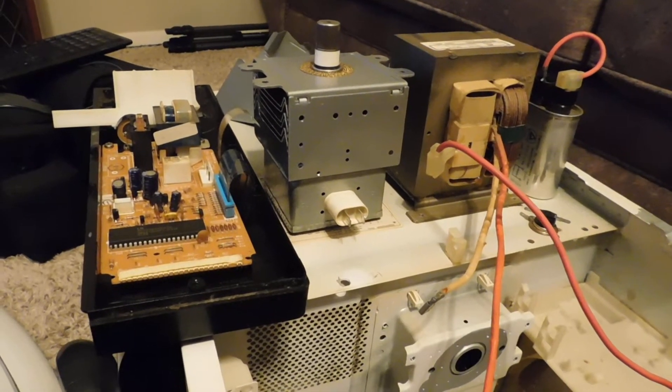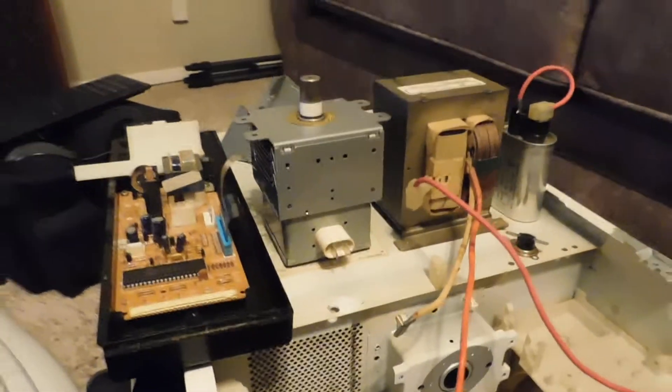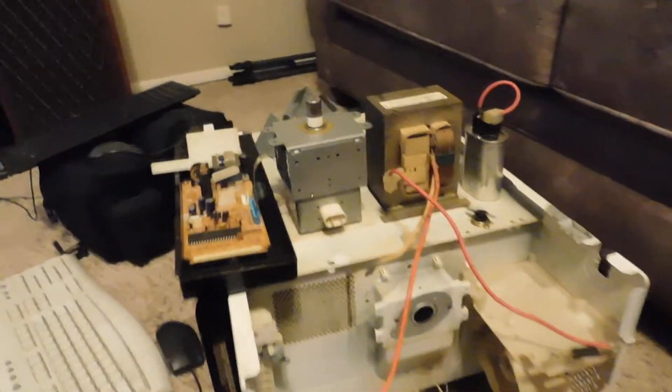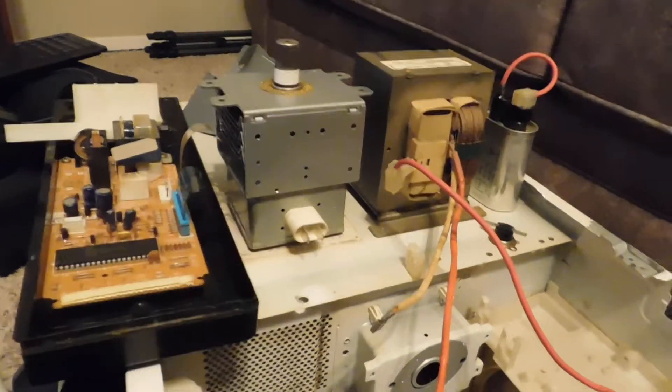I was fortunate enough to catch it in time, smell the burning inside the microwave and stop it. As you can see, I've got it disassembled because I was looking to see exactly where things went wrong.